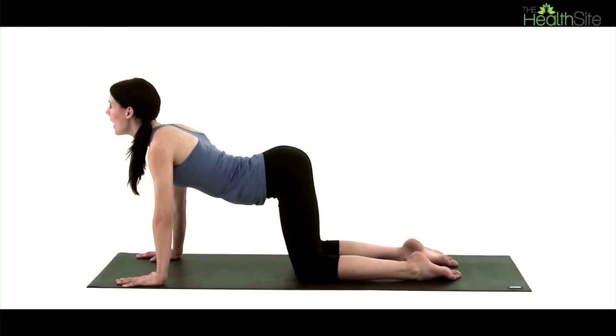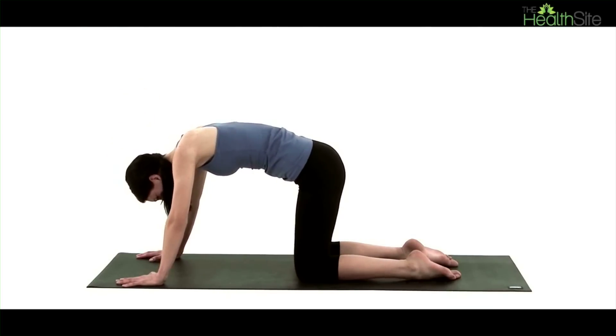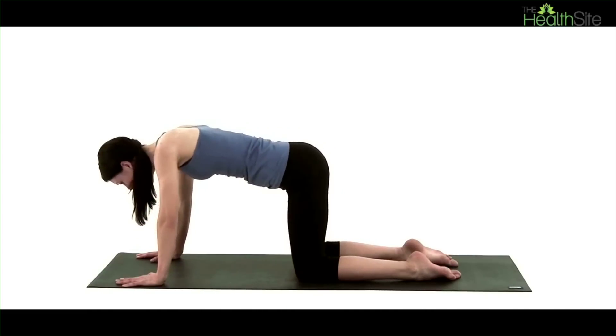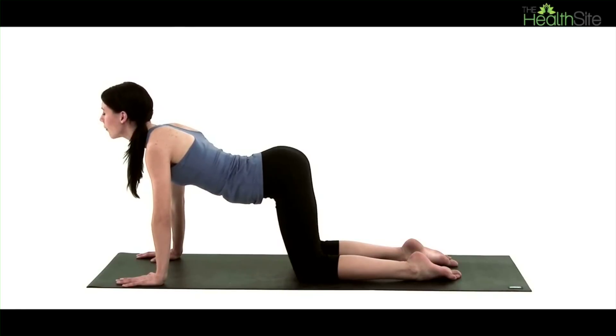It's an excellent gentle movement. You'll really find it helps to release back tension and it's a very good exercise to do if you spend a lot of time sitting down every day.